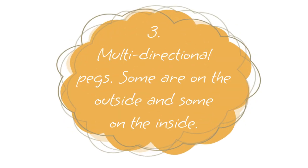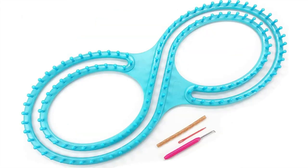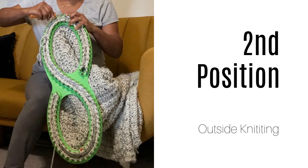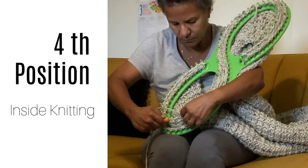Number three: these looms have multi-directional pegs — some are on the outside and some are on the inside. With regular looms, the indentations all face the outside. That's not the case with S-shape looms. This makes for a very awkward method of knitting. You might start in one position on the outside, but the looms are so large that you have to turn them to manage your knitting. It works differently on a table than on a sofa or a bed, so just be aware of this.